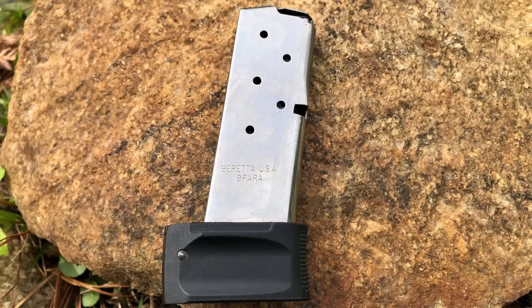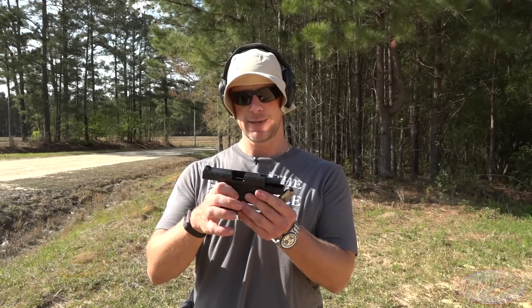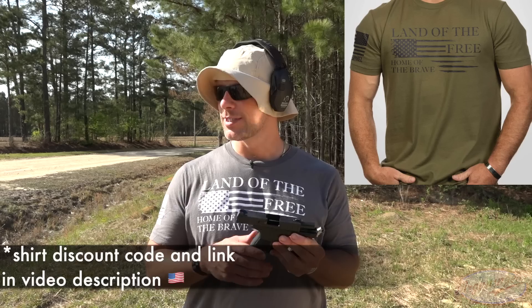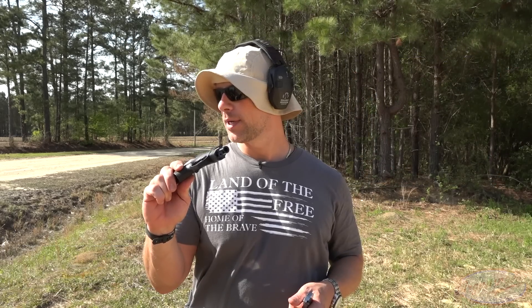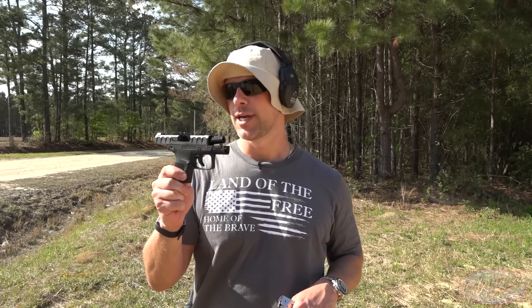So it comes with two mags. We have our eight-round mag here and it also comes with a six-round mag. It has a lot of the same features that you're used to with the APX. But I know a lot of people are going to say, how does it compare to the Glock 43? This gun is competing in that wheelhouse. So we're going to load up this gun and the Glock 43 and do a back-to-back comparison, at least from my perception.